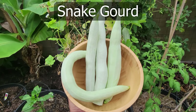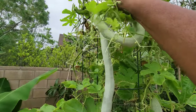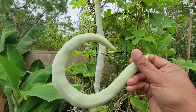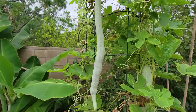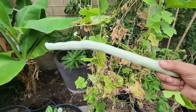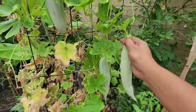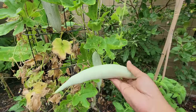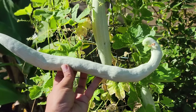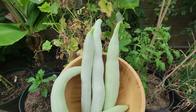Snake gourds. Our snake gourd plants were towards the end of the season but you can still see some snake gourds growing. Once again a vegetable that needs to be cooked before eating and has a very acquired taste. Snake gourds are very popular in the southern Indian region. The snake gourds look like a snake — hence the name. Beautiful looking snake gourds.